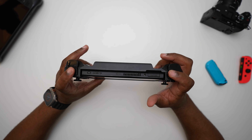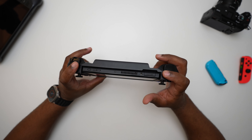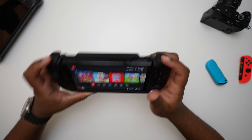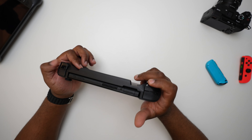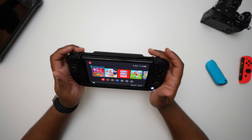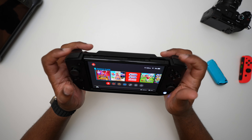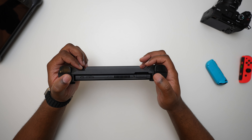You also have the triggers, and I'm not a huge fan of these. They sound kind of cheap — and actually feel kind of cheap as well. The ZL and ZR are a lot better; they seem to be analog rather than digital, so you have the ability to, say, increase speed in games. Those feel all right, but the L and R bumpers definitely don't feel good at all.